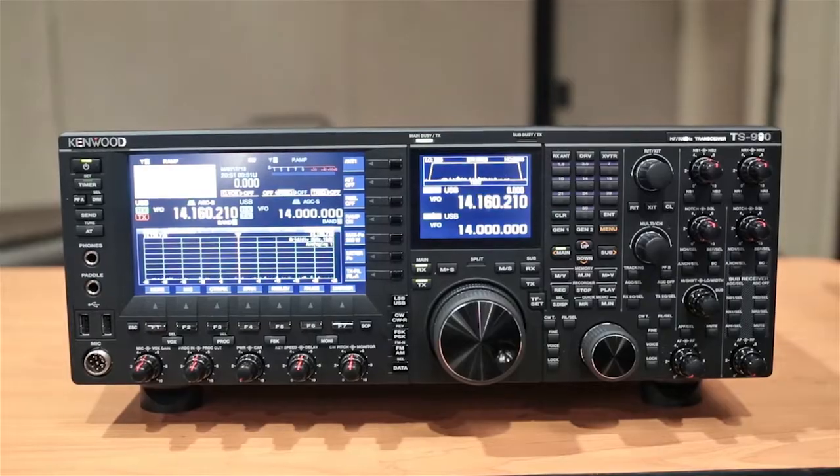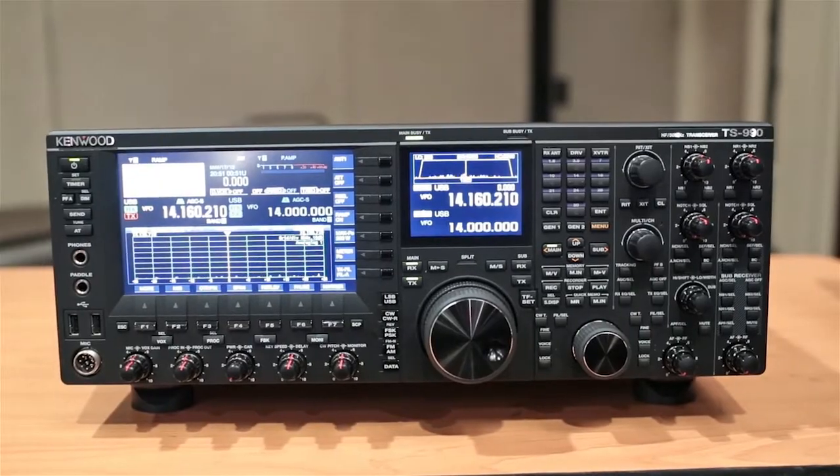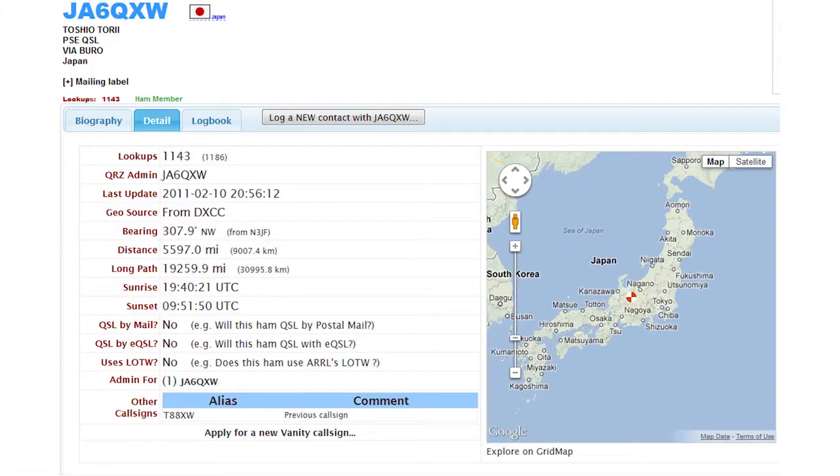Mr. Torrey, I love your new Kenwood TS-990. Thank you very much. What is your call sign? My call sign is Japan-America-6 Queen X-Ray Whiskey.